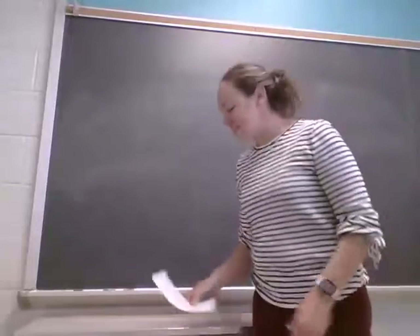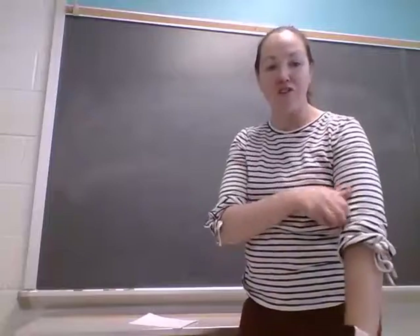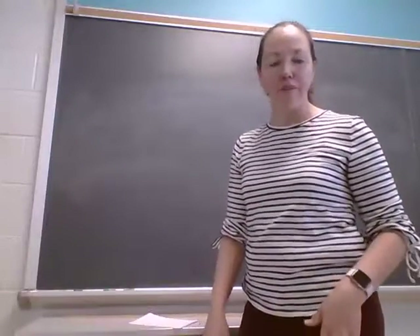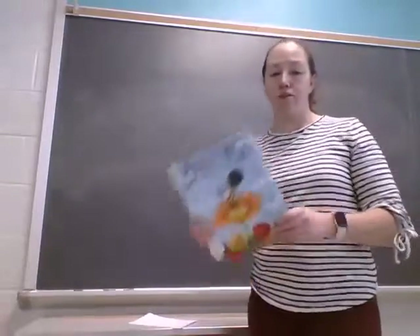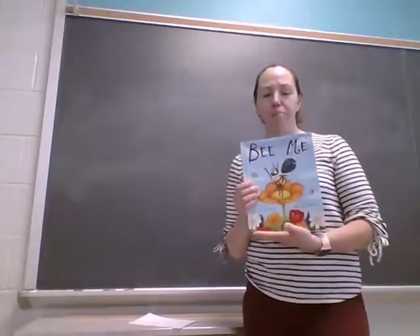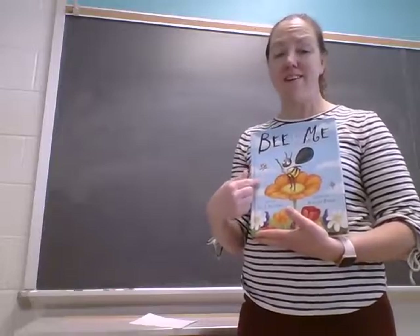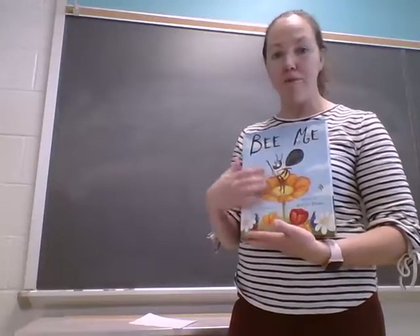Good morning friends! I hope you have had a great day and you are enjoying the wonderful weather outside and getting outside to do lots of playing. Today Mrs. Scott read you the book Bee and Me, and in the book the bee does lots of moving. He zigs and he zags and they flutter and jiggle and jaggle and move all around.